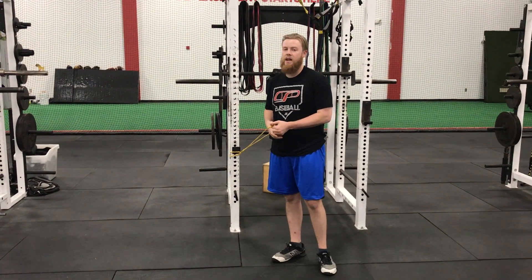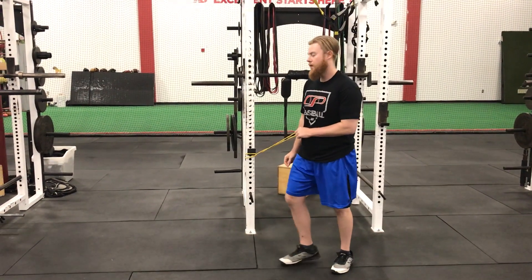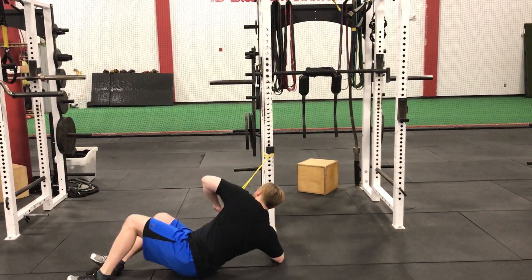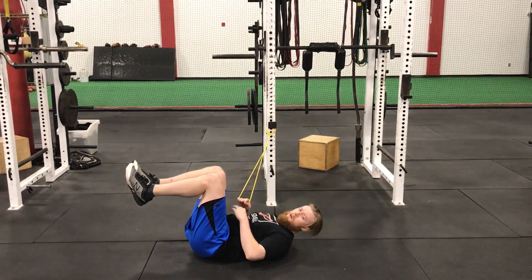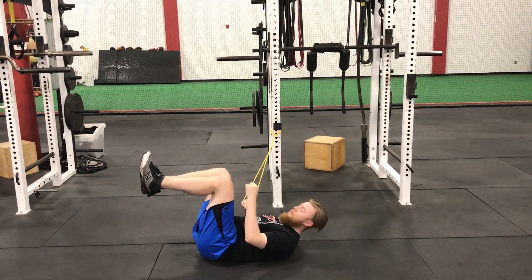Dead bug anti-rotation press. We're going to set up with the band so the band is about arm's length from the ground. I'm going to set up sideways to it in a dead bug position where my shoulders are lined up with the band, my lower back is flat on the ground, my knees are above my hips, and my feet are in front of my knees.